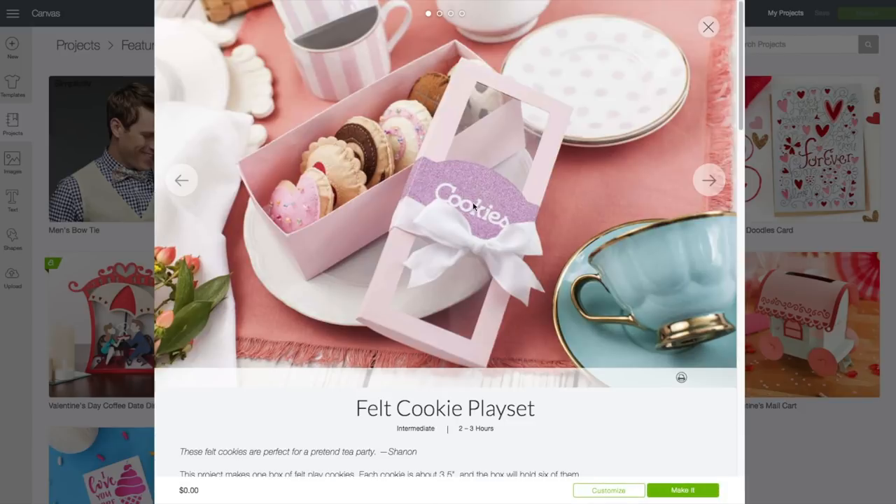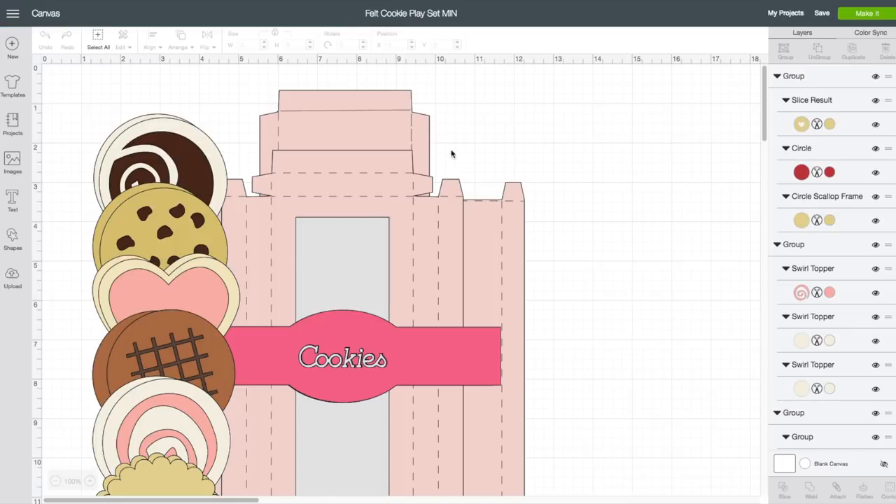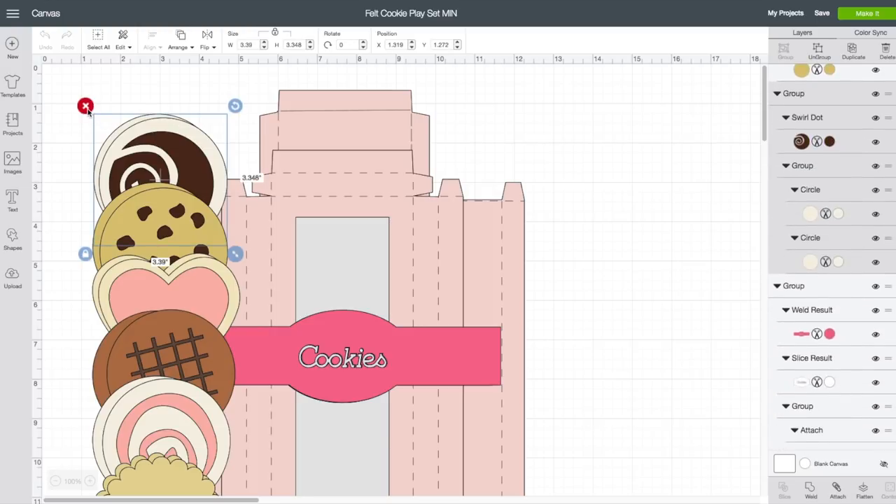It will bring up the preview window. Click on Customize. I am changing quite a few things with this box. The first thing I want to do is remove all the cookies — I am going to click on each one of those.